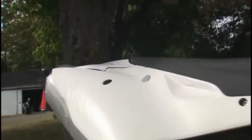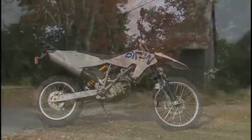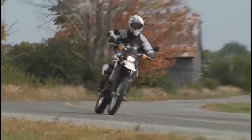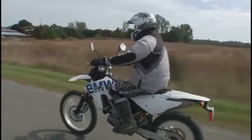We know the G450X looks good standing still, but how does it perform both in the dirt and out on the open road? This week we invited Inside Motorcycles dirt journalist and veteran off-road rider Frank Wood to spend a weekend with the X. And after a couple of days of putting it through its paces, let's just say he wouldn't let go of the key.